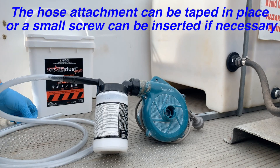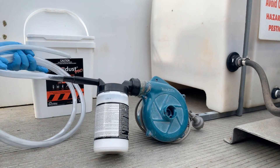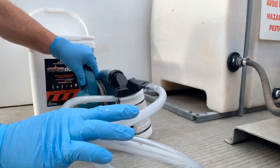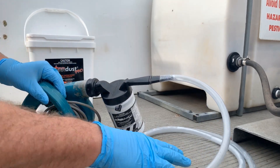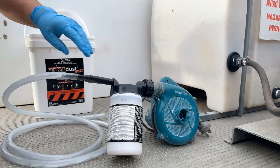Remember, when you decide to dust in any void, ensure you gather as much information as practical about the void and the safety of applying into it. For example, are you sure that the gyprock on the inside is still actually in place, or has it been removed for repairs or renovation? Is there insulation present? In a roof void, are there downlights or other penetrations through the ceiling that might allow dust into areas that you're not intending to treat?